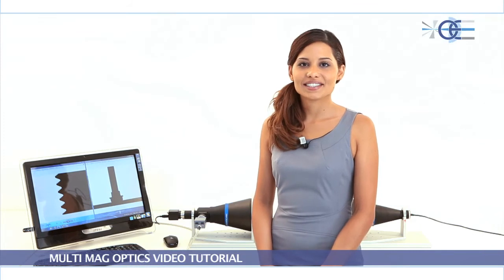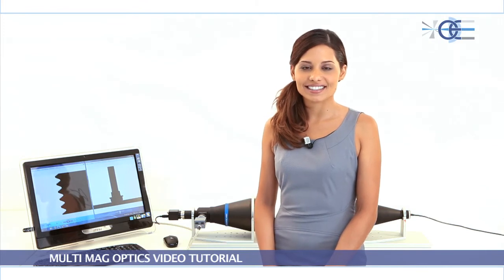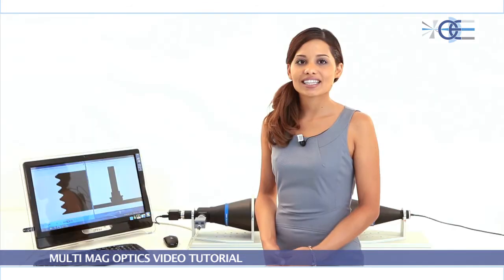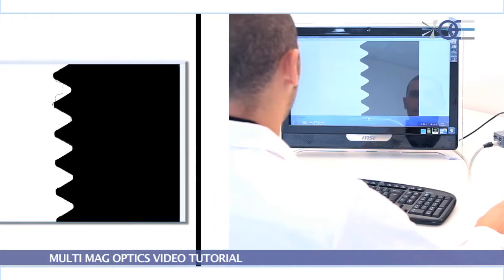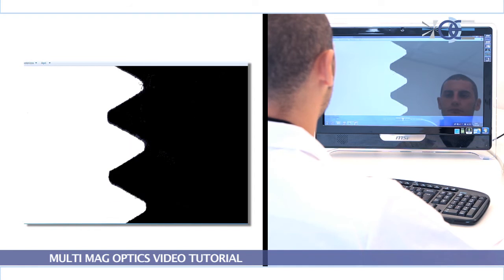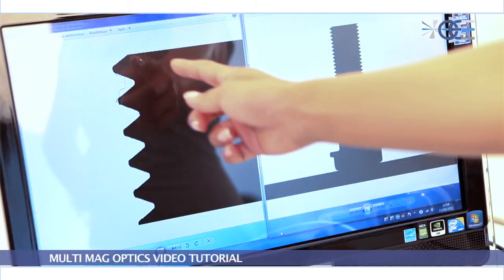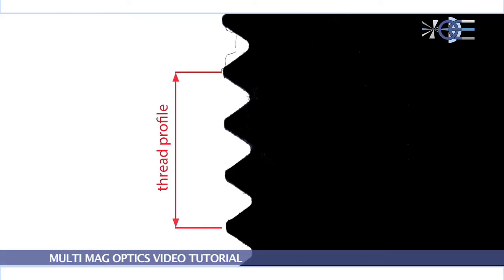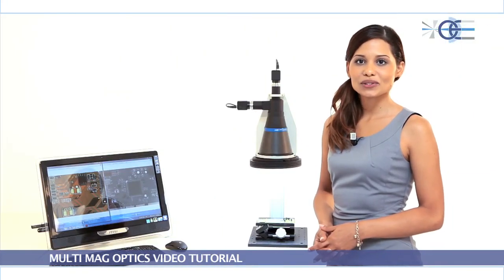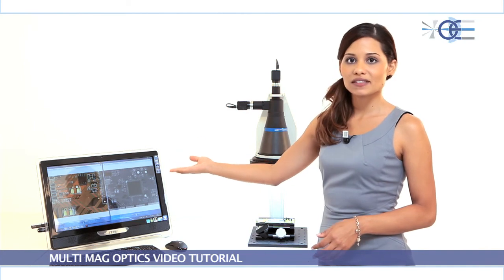The particular design of TC-DP lenses offers a unique approach to many measurement applications. For example, the length and diameter of a screw can be measured at low magnification with a single image, whereas the higher magnification would be used to accurately analyze the thread profile. Also, TC-DP lenses enable the simultaneous use of two very different cameras, each being optimized for a specific inspection task.